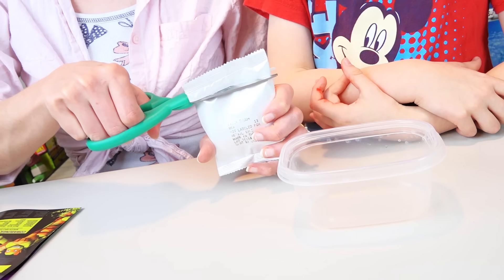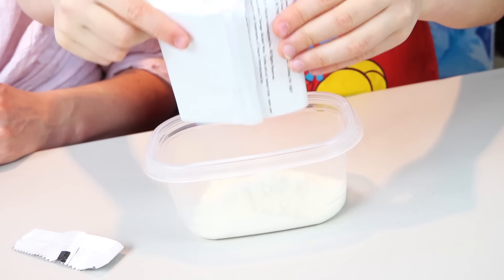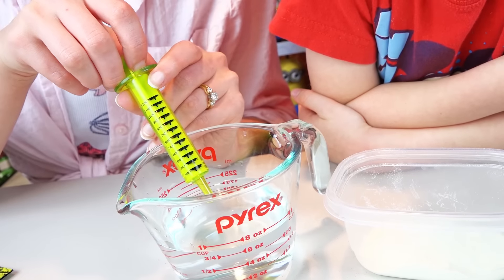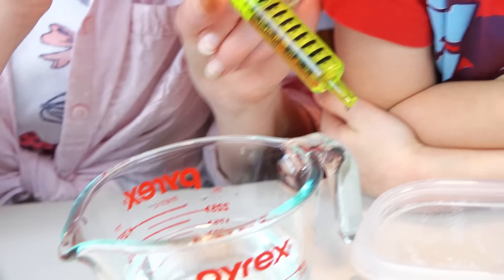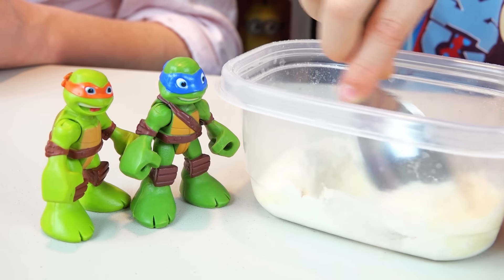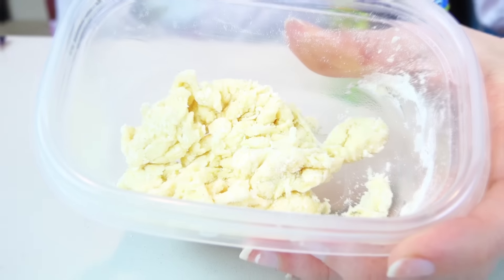Place one entire packet of the pizza dough mix into the bowl. Use the measuring tool to add 10 milliliters of water to the mix. Whoa, little dude! Don't spill! Isn't that pretty? Ooh, that's looking pretty good!